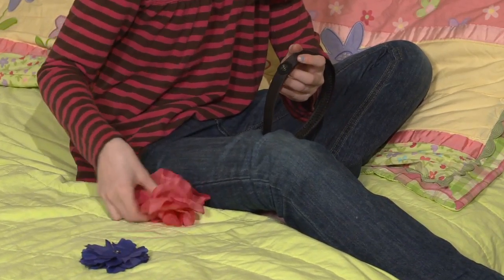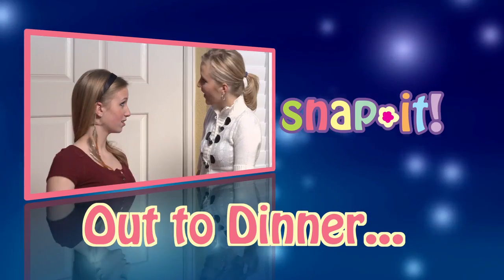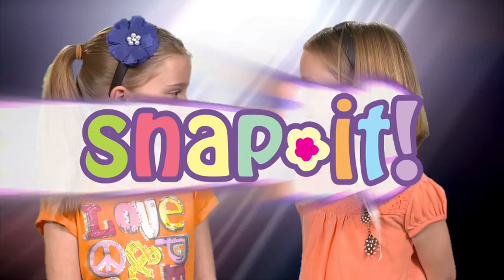Moms, Snap It is so easy your daughters can change it themselves. Going to a birthday party? Snap It. Out to dinner? Snap It. Hanging out with your friends? Snap It. Have fun mixing, matching and playing with different looks.